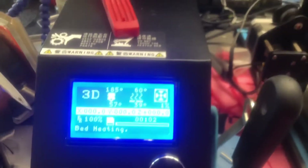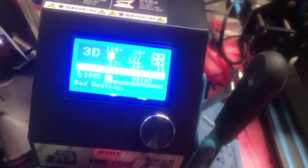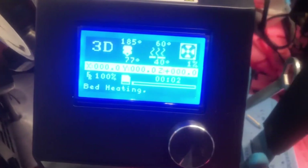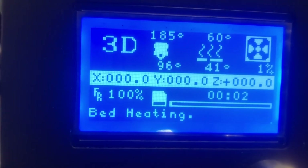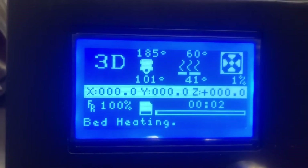Honestly, I thought I was going to have to replace it, so I went ahead and ordered the whole hot end on Amazon. Because everybody tells you the thermistor is either broken, or the heating element itself is broken. It was going down, down, down, but now it seems to be going. Let's see how it goes.